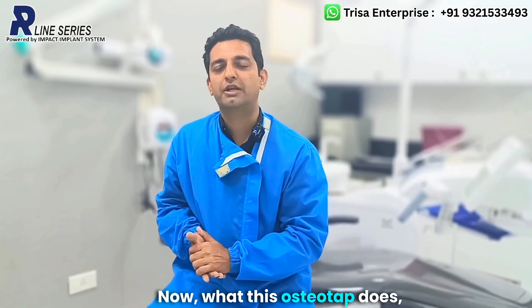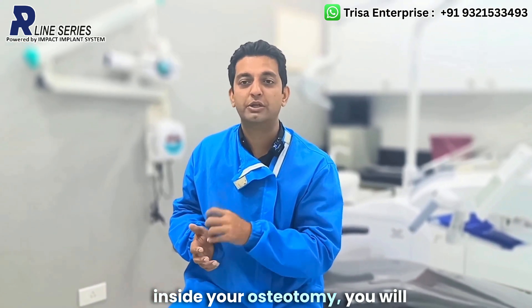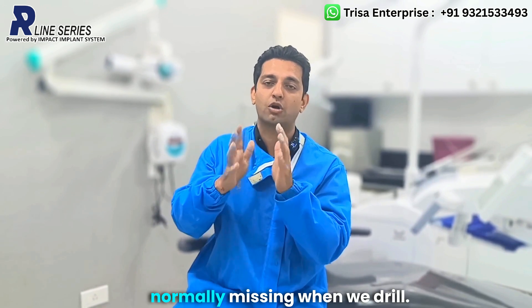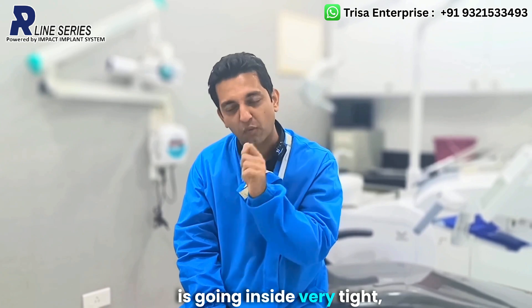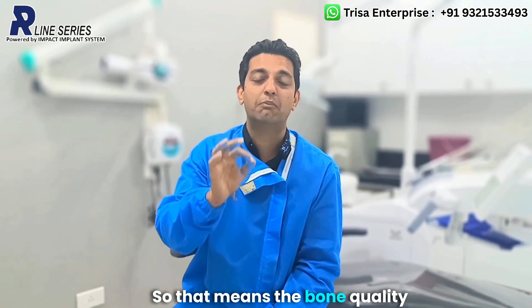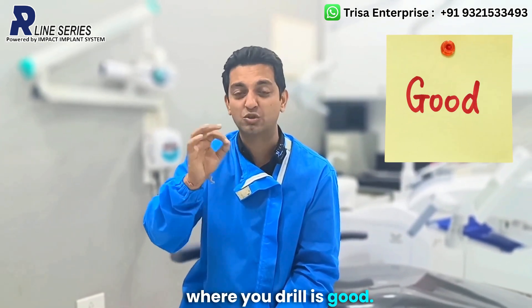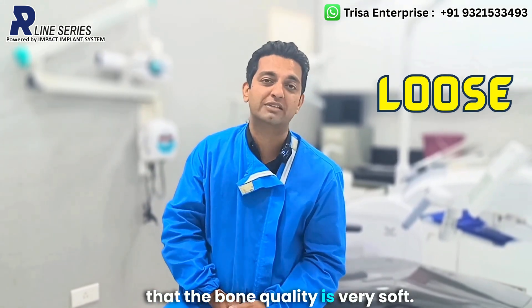What does this osteotap do? As you place it inside your osteotomy, you will feel the bone — which is normally missing when we drill. If the osteotap is going in very tight, meaning you have to apply a lot of pressure, that means the bone quality where you drilled is good. And if it is very loose, you know that the bone quality is very soft.